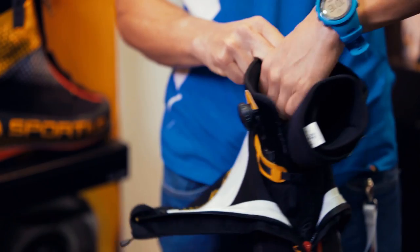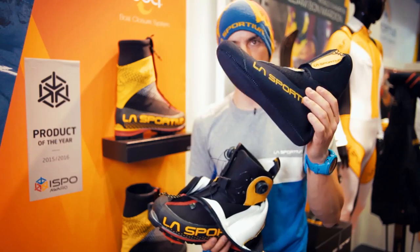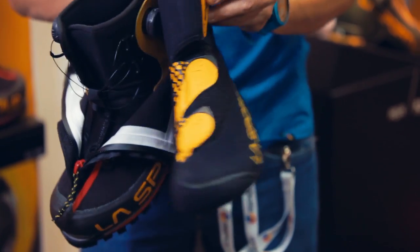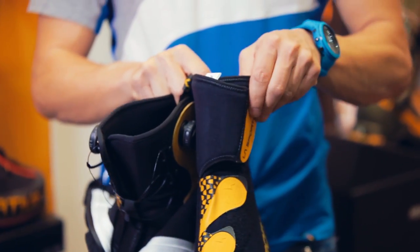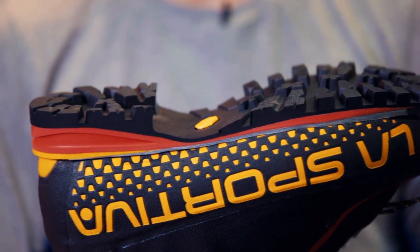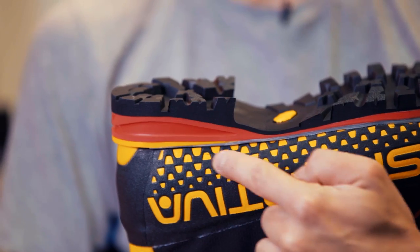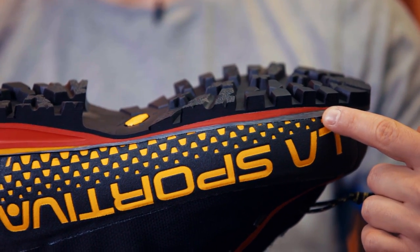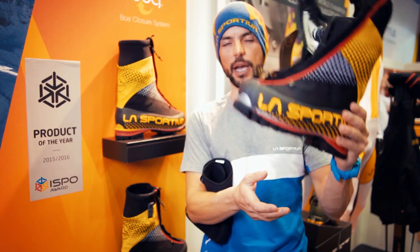Here we have the inner liner. It's really warm, really light, and really fast for drying. For the sole, we have a really lightweight sole package made by honeycomb carbon fiber that gives you a really stiff, precise, and lightweight boot.